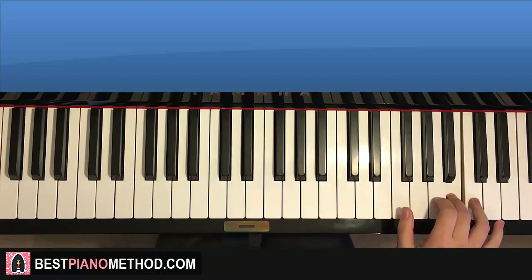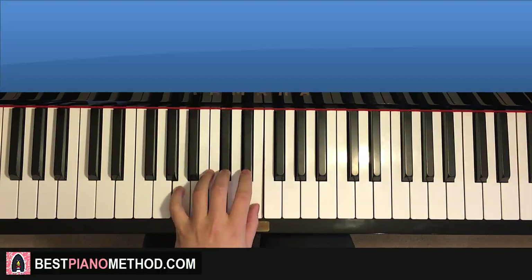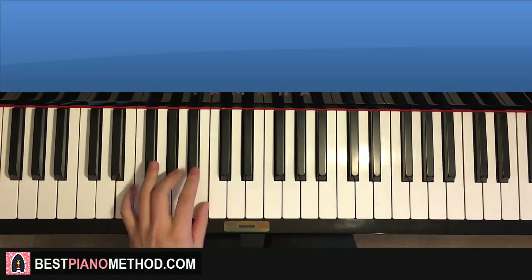That's it for the right hand on the first part. For the left hand we have four chords — block chords. The four chords are A major, which is A, C sharp, E. The first two chords are both A major, and then the third and fourth chords are both E major, which is E, G sharp, B. So two A majors followed by two E majors.